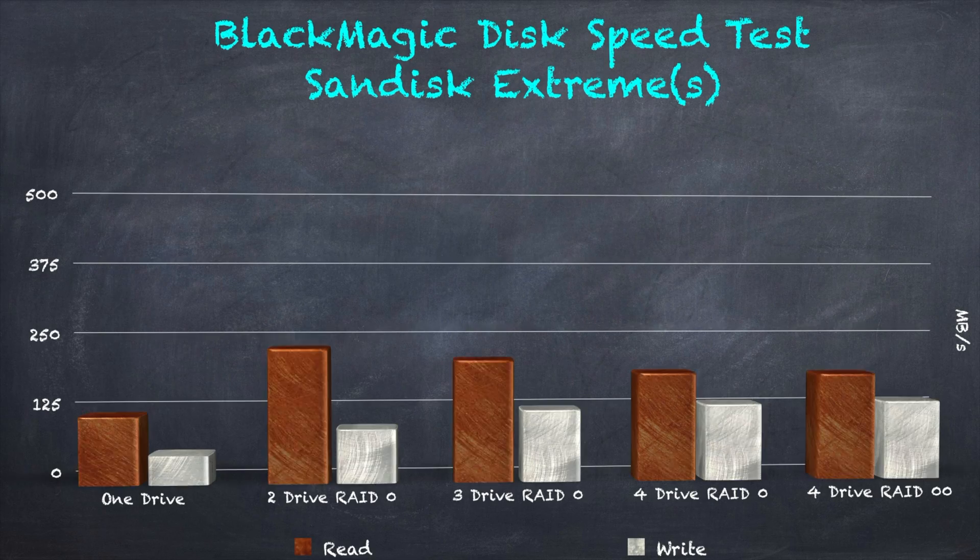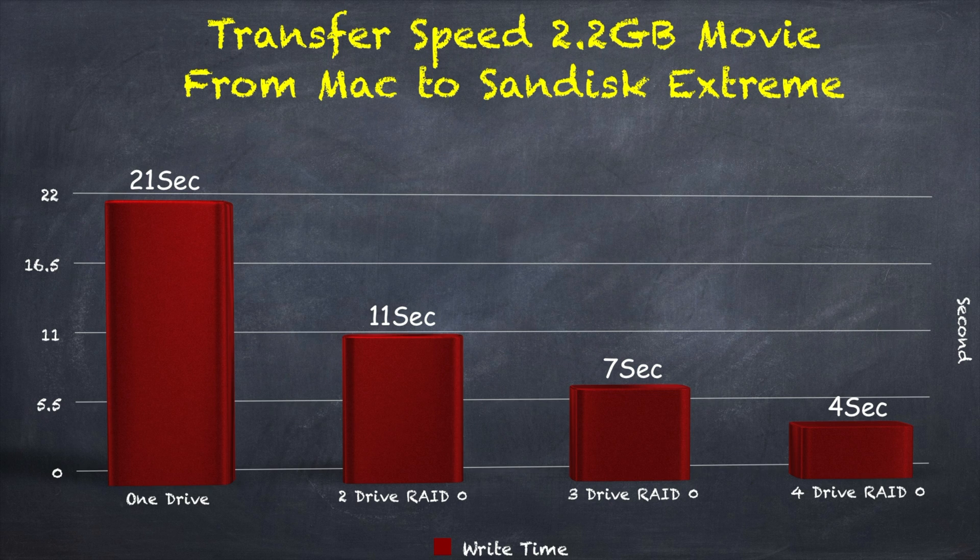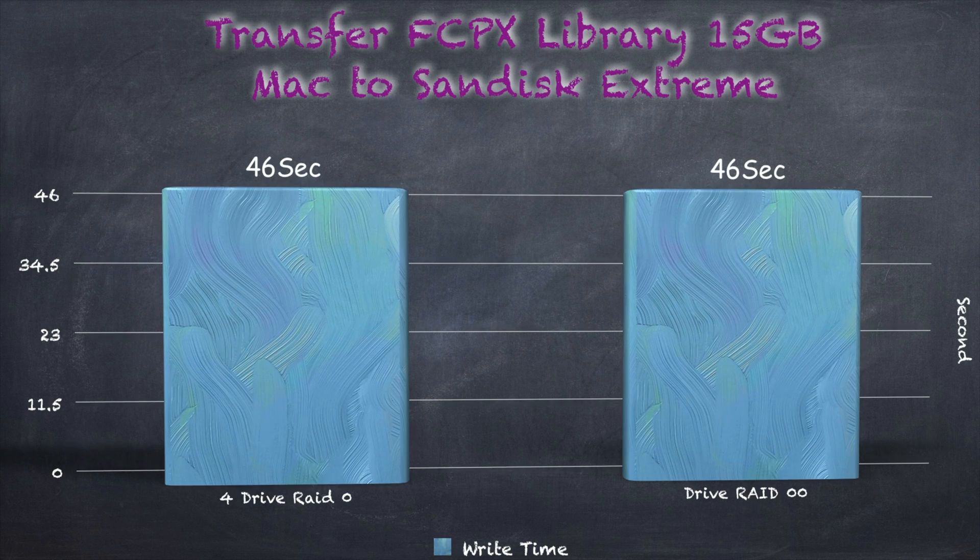Okay, first let's start with Blackmagic Disk Speed, where two drives in RAID Zero scale really well, but with three to four drives the read speeds started to dip, though the write speed is still climbing. And just for fun, I added RAID 00 to see if there's any speed difference, then I transferred a 1080p 2.2GB movie. For just one flash drive it's pretty fast, but with four flash drives in stripe it only takes about four seconds, which gives you a write speed of around 500-ish Mbps on average.